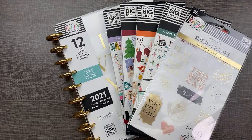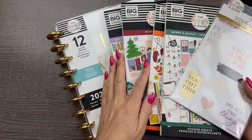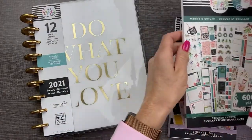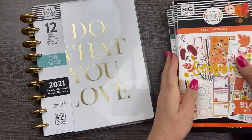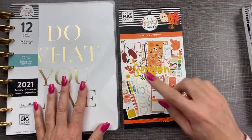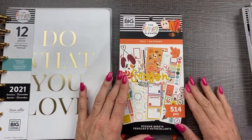We'll do fall stickers, then the planner, because we're going to do what we love and we want to see the fall stickers first, right? I haven't seen them either. Let me get my glasses. Oh yes, there are little cute Halloween ones in there. Oh my gosh. Let's check it out — pumpkin spice everything! I have my pumpkin spice right here in my mug. Let me just get a little sip.